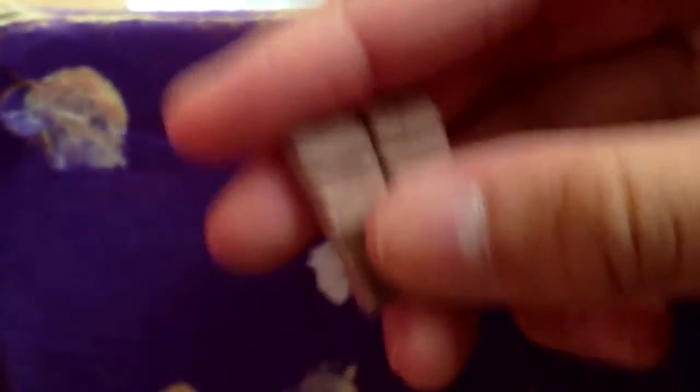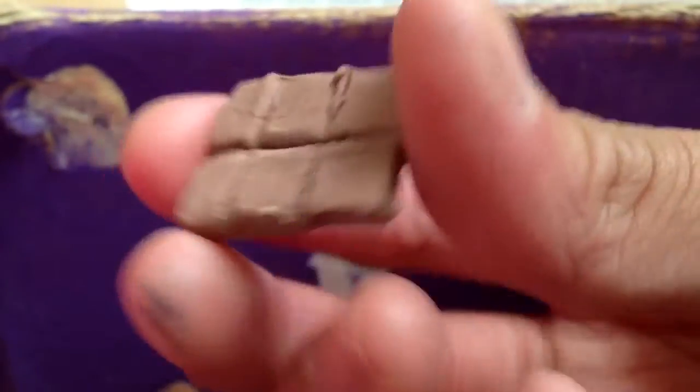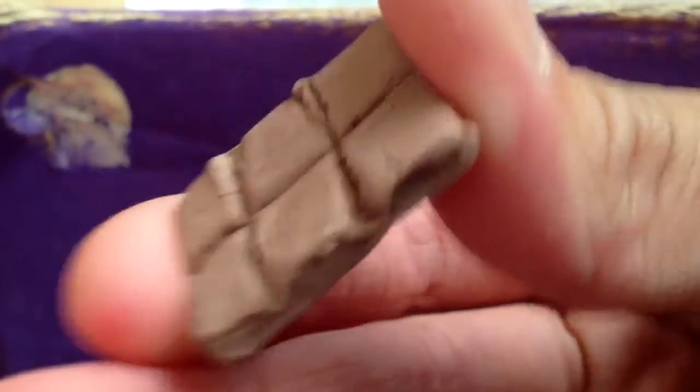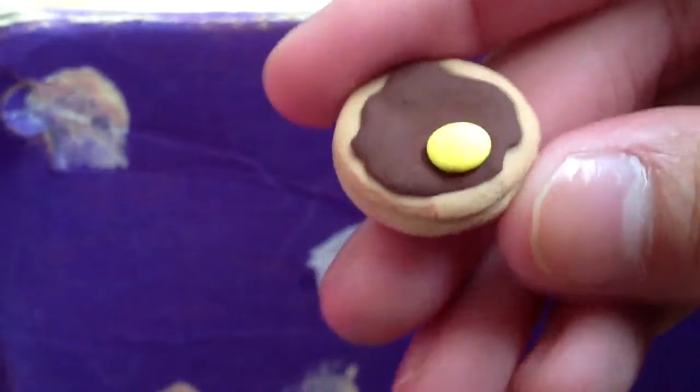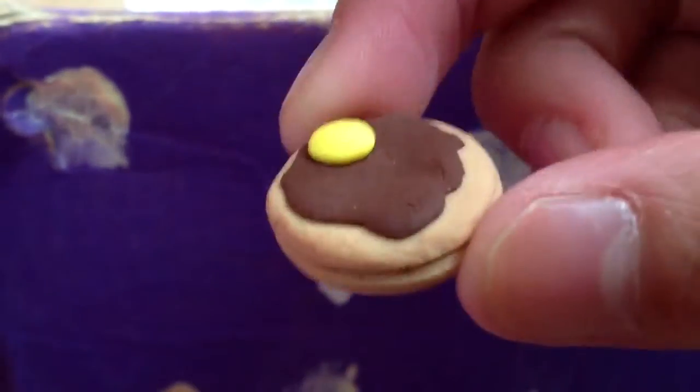And then I made this chocolate bar — I know it doesn't look like chocolate, it looks more like some rocky road thing, but yeah, it was just for fun because I didn't have much inspiration. And then I made this pancake inspired by Christina Zaida and Paper Pastels. And then I made this translucent pink mustache.